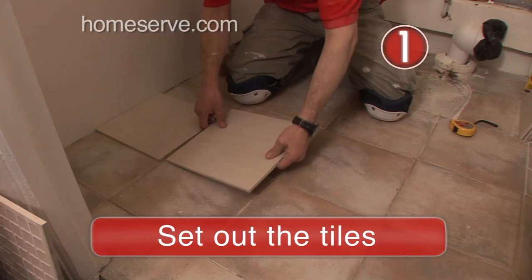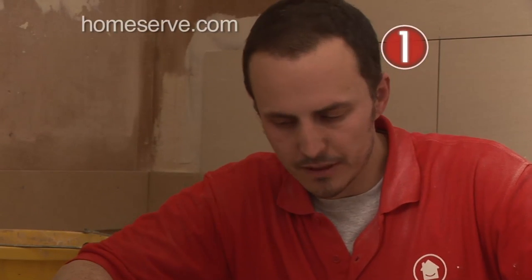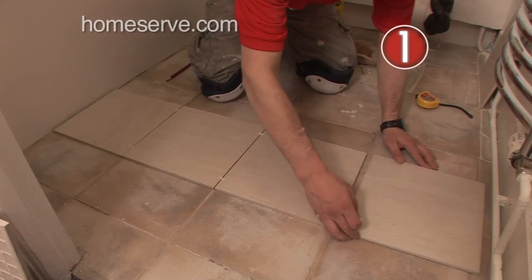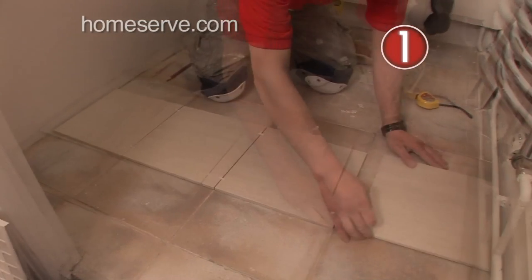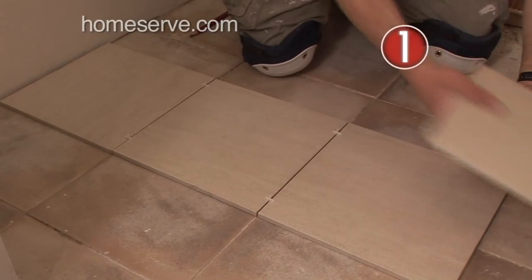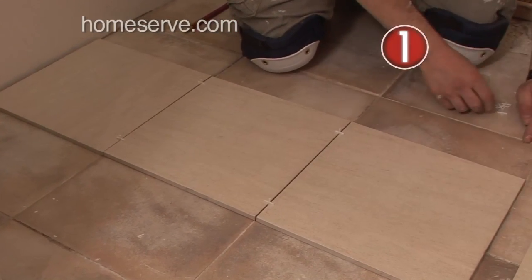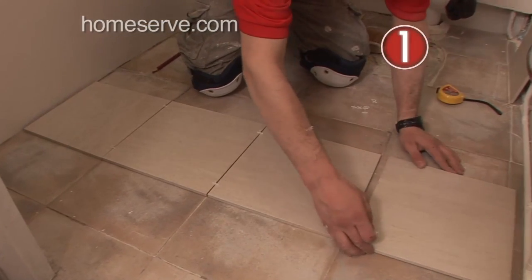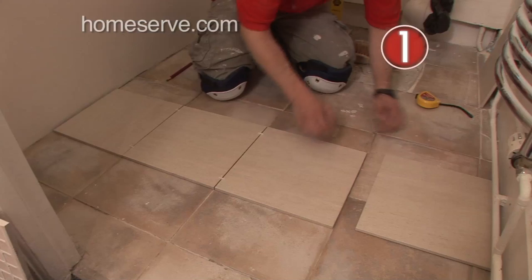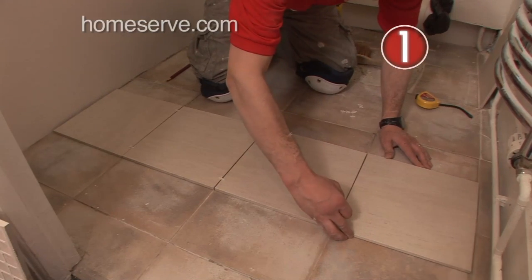Step 1: Set out the tiles. The secret of successful floor tiling is to spend time working out the tile positions — this is called setting out. First, mark the midpoints of all the walls and draw a pair of lines that cross in the centre of the room in chalk. Then place your tiles along the two lines to work out the best positions. It's worth adjusting their positions slightly to use as many whole tiles as possible, and you should always avoid having cut tiles along the wall seen as you walk into the room.